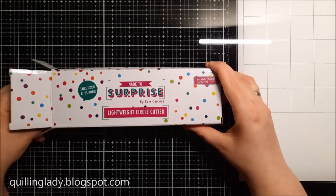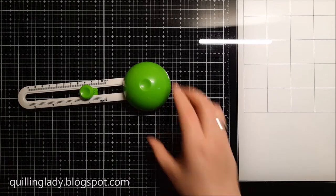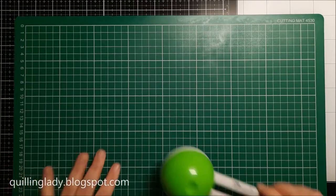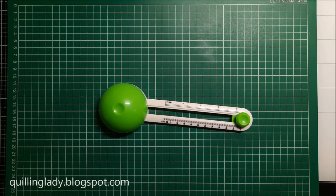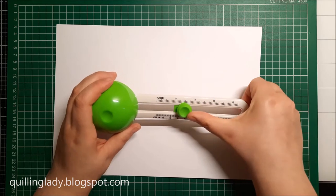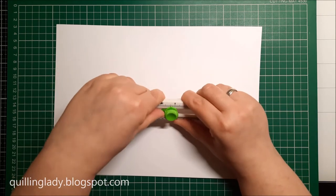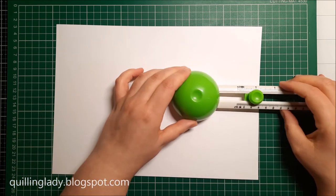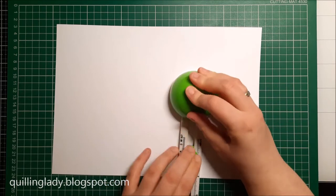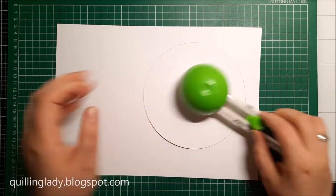First I decided to use that amazing Made-to-Surprise lightweight circle cutter because I wanted to make a circular card and I don't really have nesting dies in bigger sizes, so I thought let's try this tool. I decided on a 6-inch card size and as you can see this small ruler lets you measure in inches and centimeters. I'm using 300gsm white card and a cutting mat underneath.